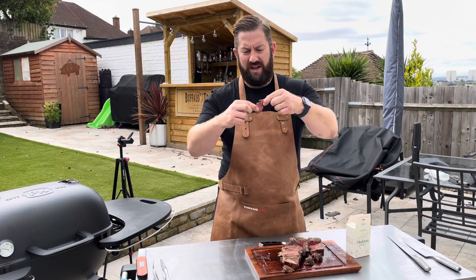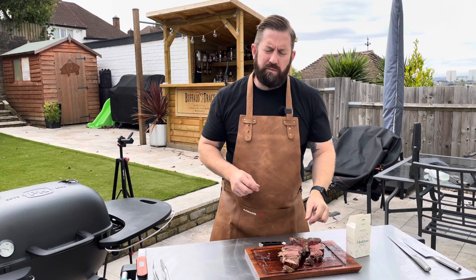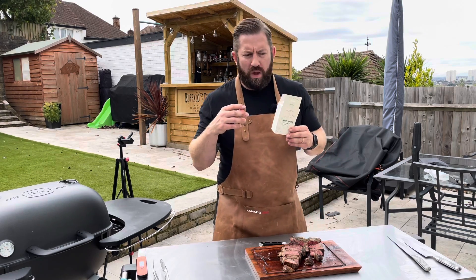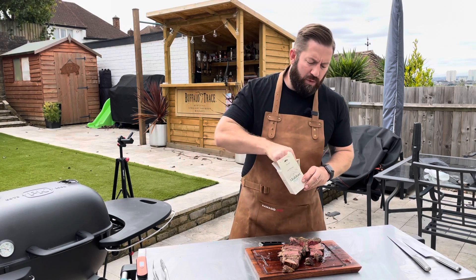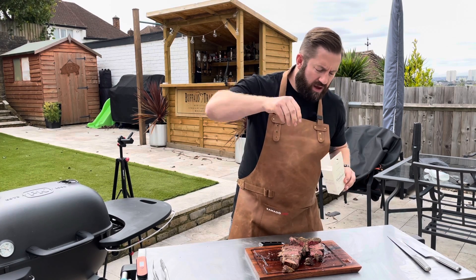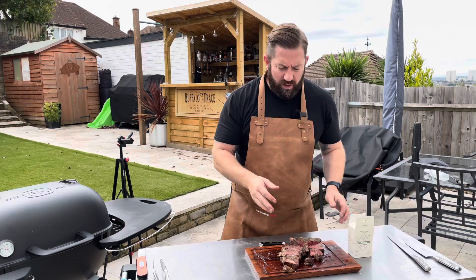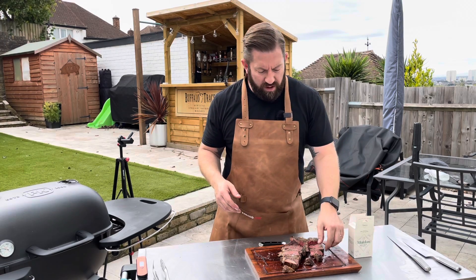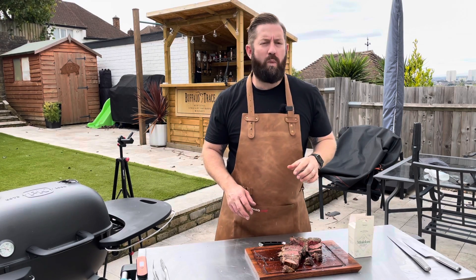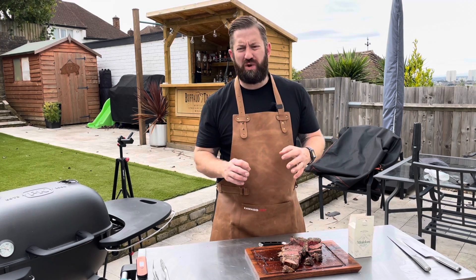This amazing steak needs just a little bit of our flaky salt, so we'll give it a sprinkle from a height to get a nice even covering all over it. Now let's try a little bit with the salt on. This fillet is to die for — that salt just brings it alive. Amazing.